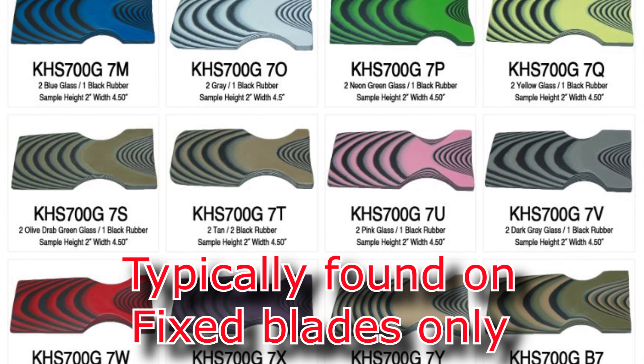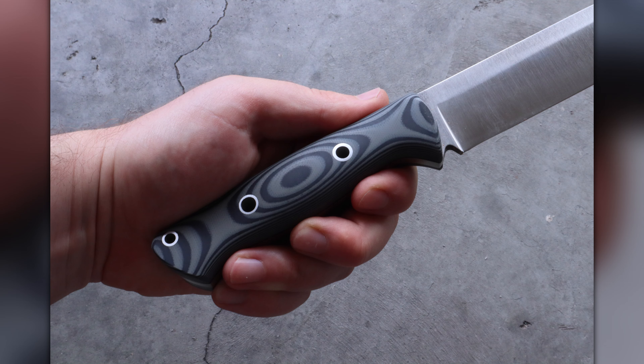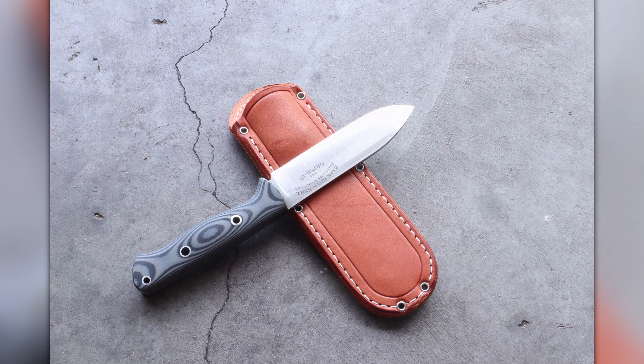Typically where you find SureTouch is on fixed blade knives by custom knife makers. It's not a very popular material yet, so you really won't see it very often. I've seen it occasionally on bushcraft knives, but also on some hunting and fishing knives. Once I start explaining the advantages, it'll become pretty apparent why it's popular for those styles.